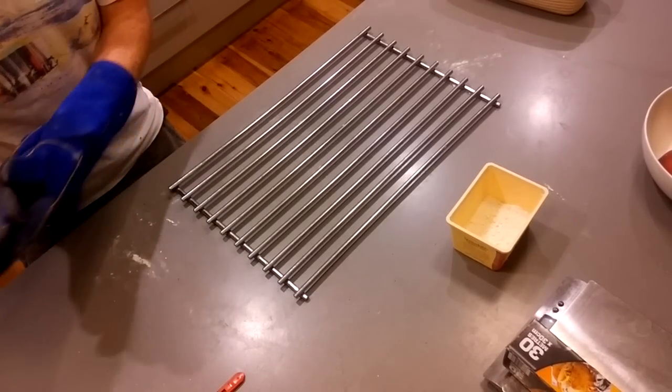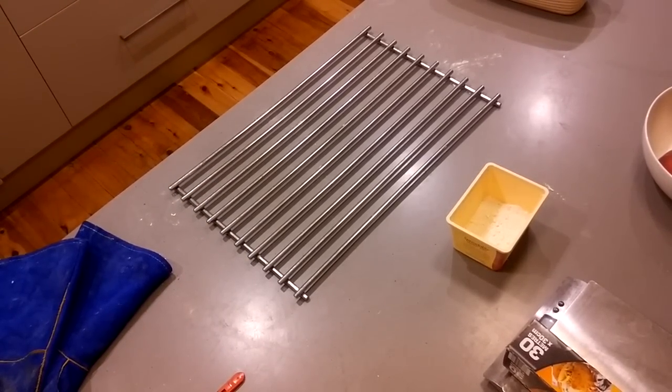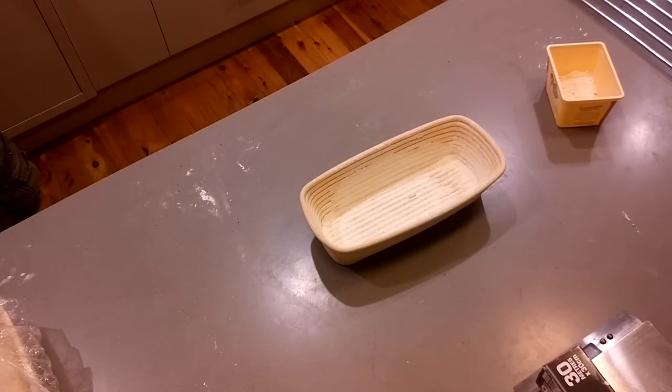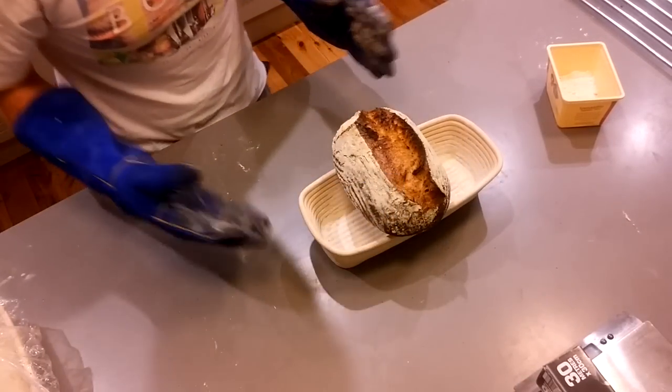That goes at 250 degrees for 20 minutes with the lid on, and then it's going to go for 30 to 40 minutes with the lid off at 200. So the moment of truth — let's have a look. Rack it off — there we go.